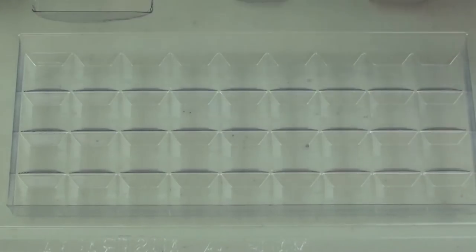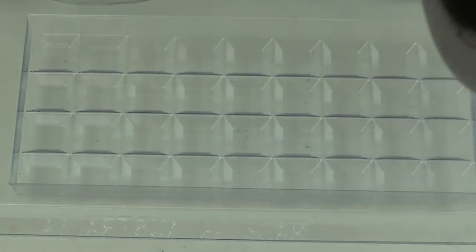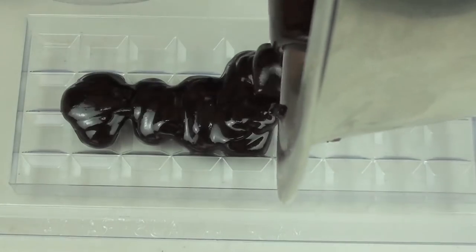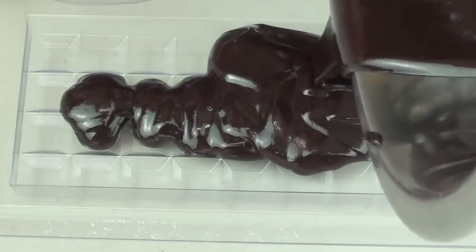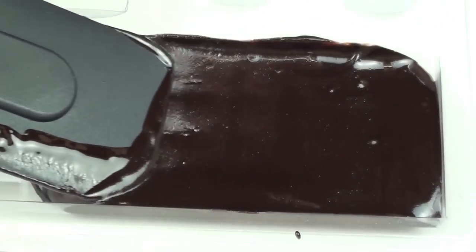For this final step I'm going to use a plastic mould. This mould has a chocolate bar version, so that's what I'm going to use for the dark chocolate. It's just a simple matter of grabbing our dark chocolate and pouring it right in. We're going to even it out so it's in there properly, and just give it a quick jiggle to get rid of the air.